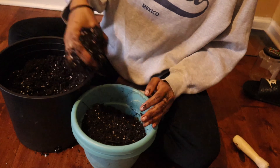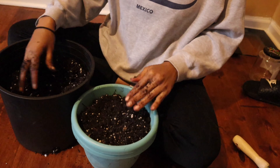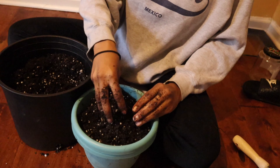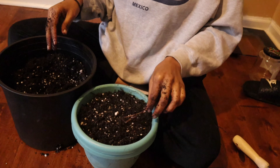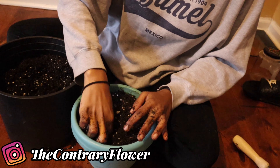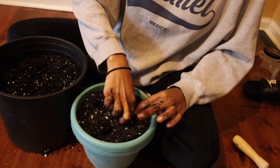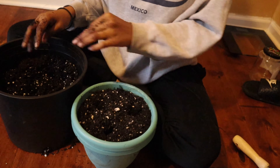Just fill your container up, and then you want to create some holes to put your plants in. I think I'm gonna do three plants per pot, because I did read that calendula grows better when it's clumped together. It says six, but I'm not gonna do six because this pot isn't big enough for six plants.